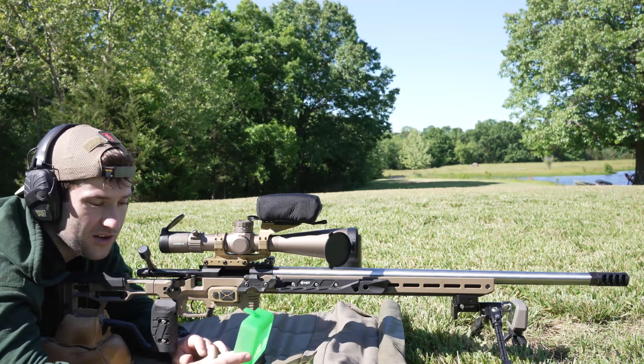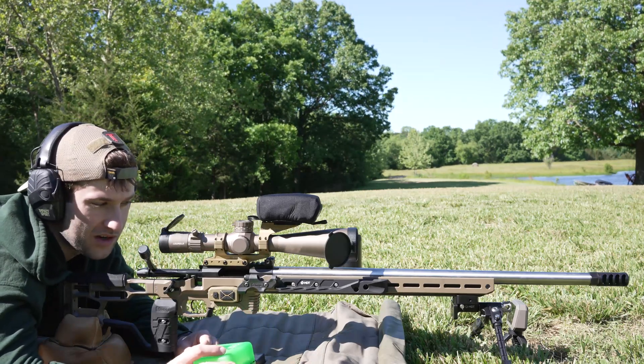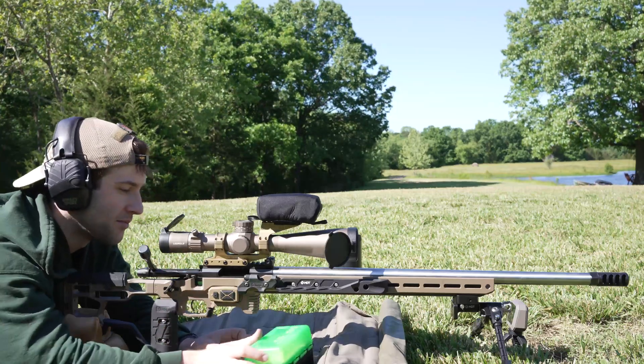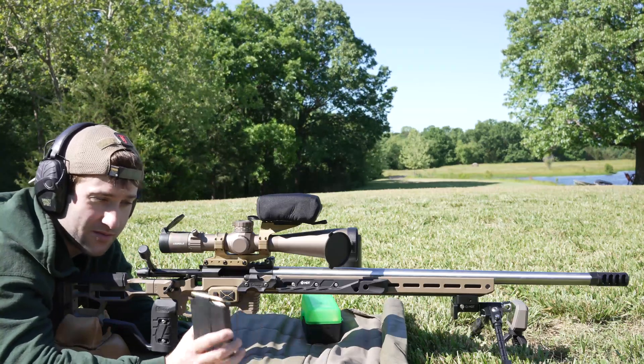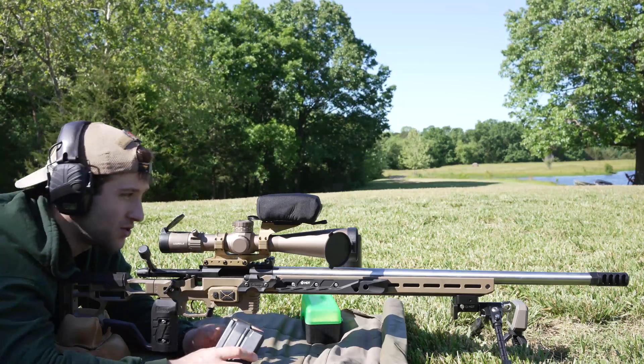I've got 10 rounds loaded. The first one had a different seating depth so there might be something a little wonky with it — I can't remember exactly what it was. So the first one might be a little weird but the rest of them I'm hoping will be pretty consistent. We're shooting one group, that's it, and I'm going to aim for the dead center of the target.